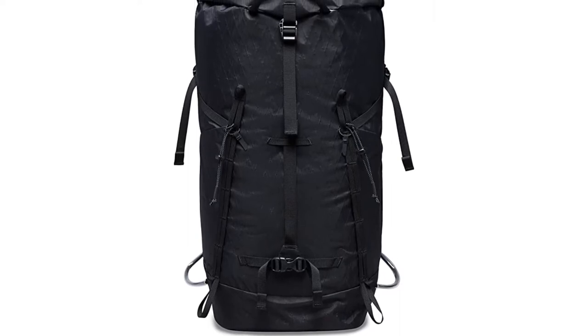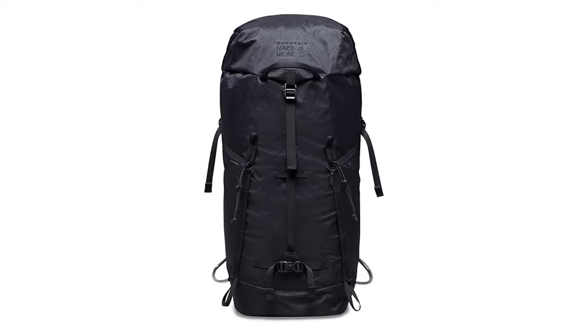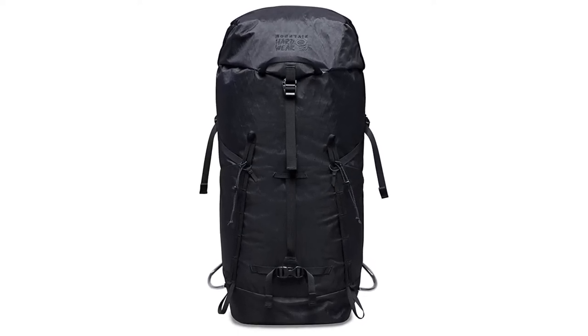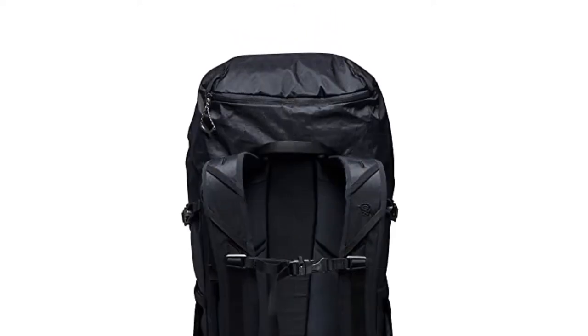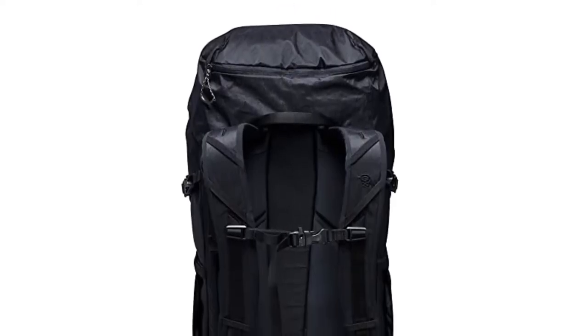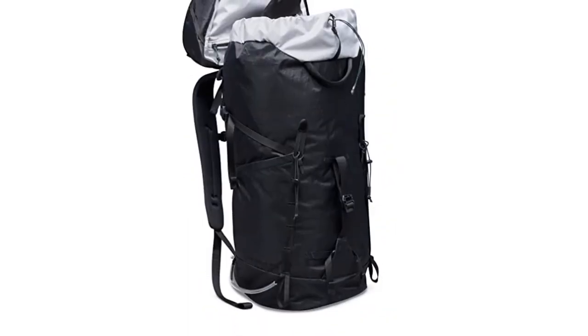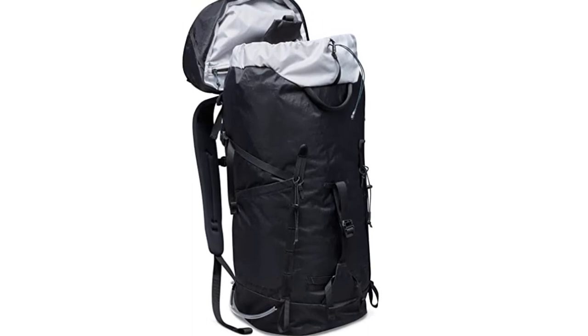The storm skirt is easy to open and close with gloved hands, and the main compartment has an interior elasticized water reservoir-compatible pocket. The Scrambler 35 is ideal for those looking for a high-performance, lightweight pack for rock climbing, alpine climbing, and day hiking. It's available in two sizes: small/medium and medium/large.